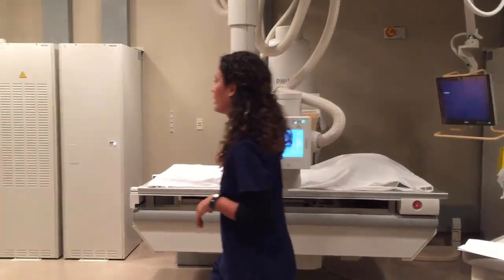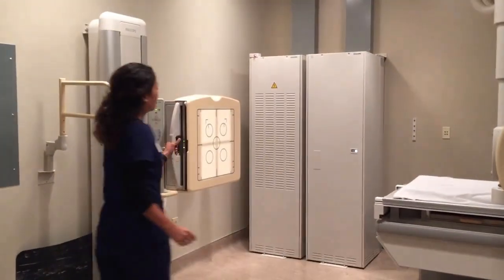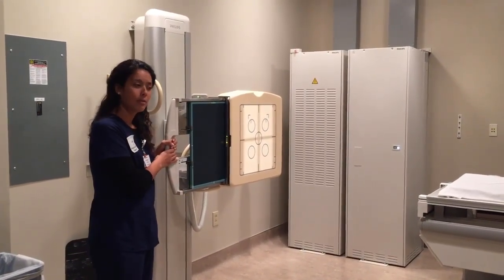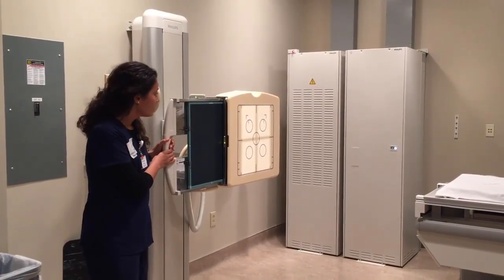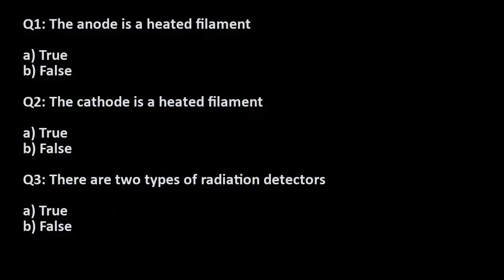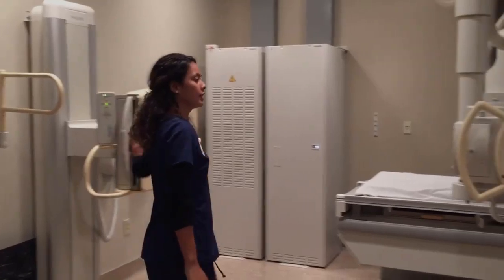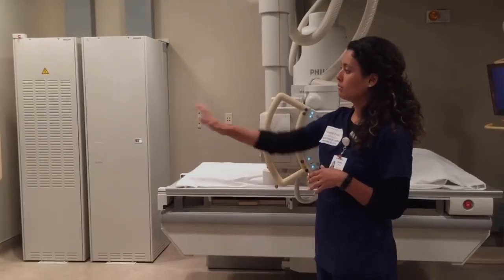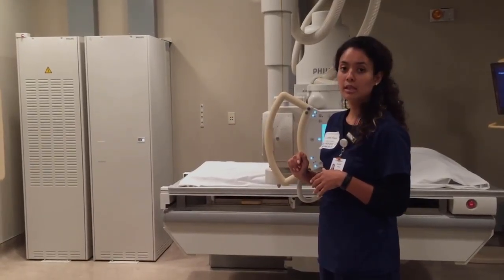I'm going to make sure that my IR is in position. It's going to be a portrait because I'm doing a female exam today. The strip is going to be on top. It's a 14 by 17. I'm going to place it in, make sure that the wall bucky is aligned with my tube, and make sure that the collimation is in alignment with the 14 by 17 inch IR.